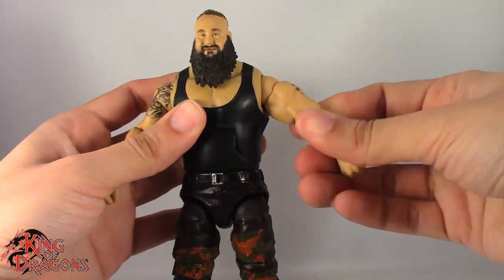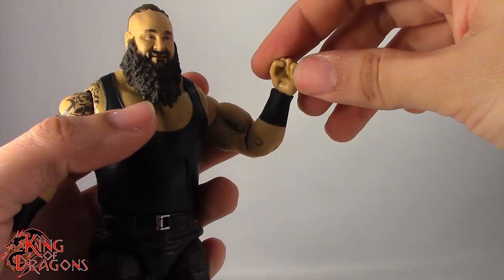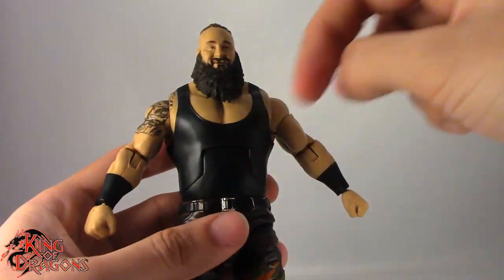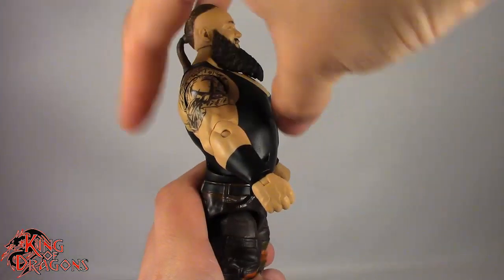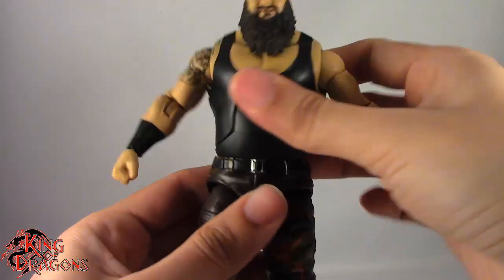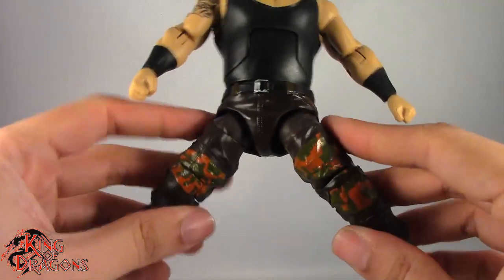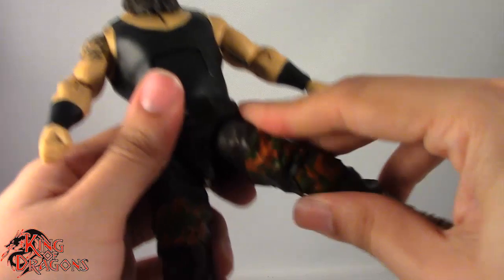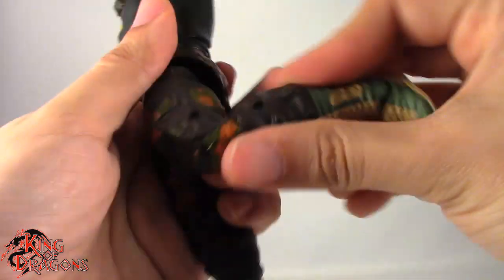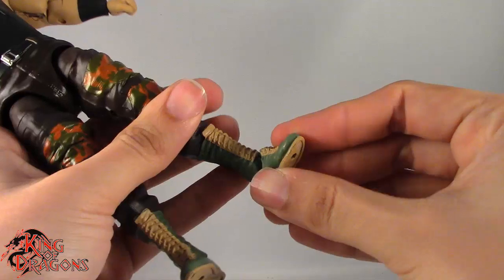We do have a bicep swivel which works no problem. Single bend in the elbow giving us 90 degrees. We do have tiny fists — I want to see bigger fists on Braun Strowman — that rotate fine and also have a hinge on them. We do have a torso joint that goes back and forward, though not too much movement. Waist swivels just fine. Legs kick forward only to about there, and go out further than you would think but still really limited on the outward movement. Thigh swivel up high. Double bend in the knee has good range despite the baggy pants. We do have rotation at the boot, hinges in the ankle going back and forward, and rocker ankles.